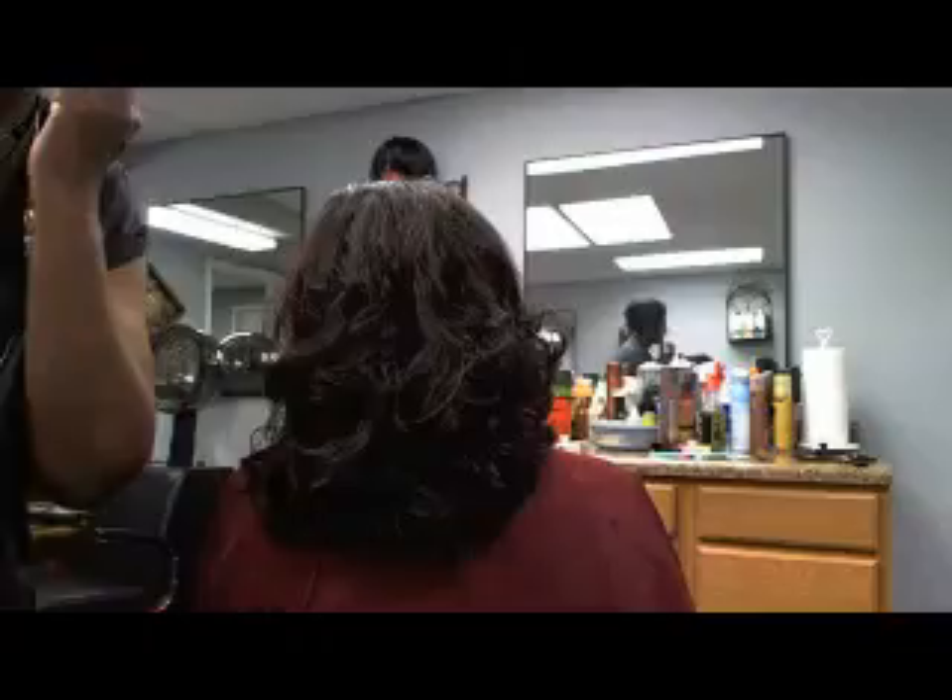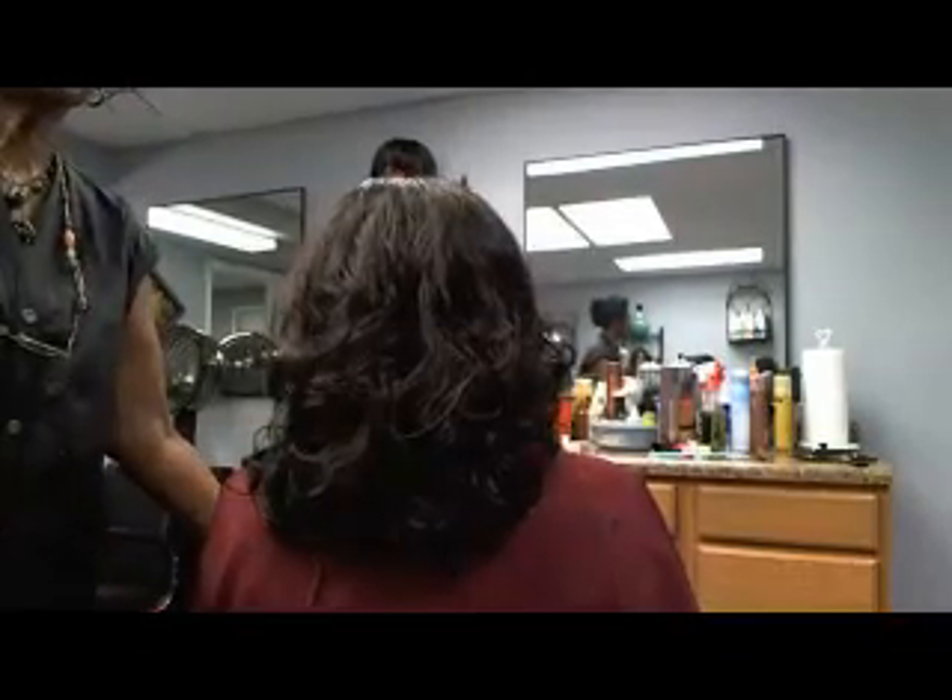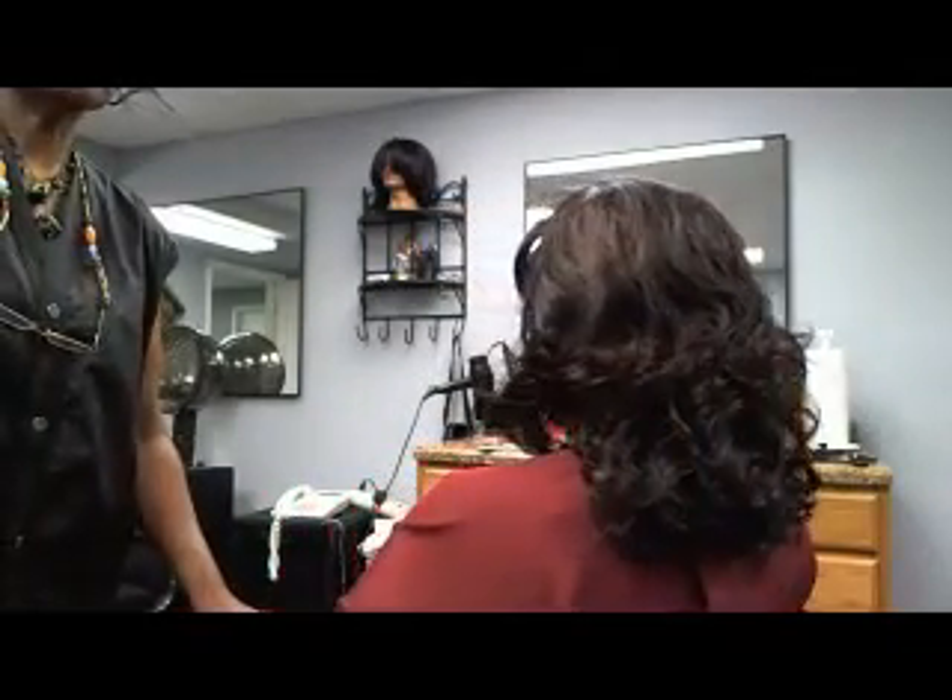We have the final unveiling — Crystal's hair is finished and you can see how nice and natural it looks. Very natural. Absolutely beautiful. And that is the new flexi strand product. Thank you.